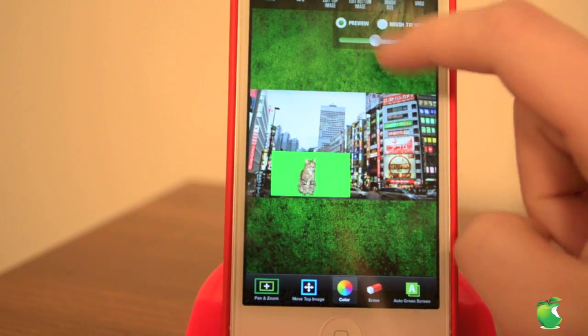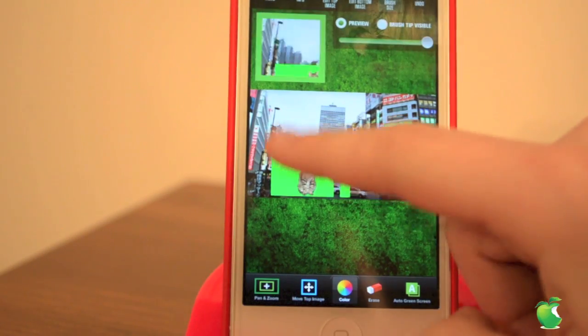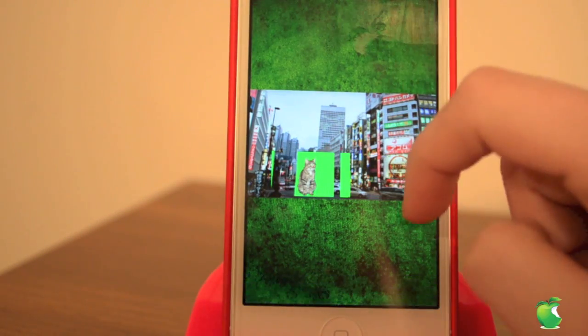Then we have this undo button up top. We also have brush size, where we can make it very large or very small for precision editing.